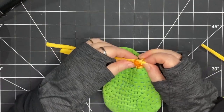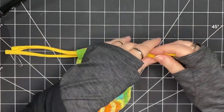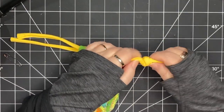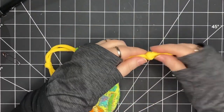That's my one string. Then I'm going to take my other string and do the same thing, just starting on the other side. Then I just need to tie off my strings — I'm just going to tie a knot, do that on both sides, and then clip off the ends.